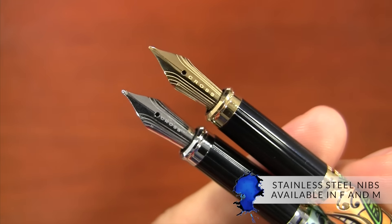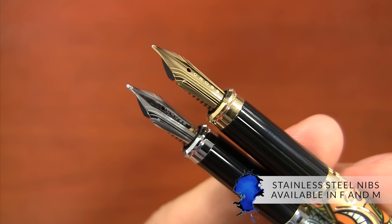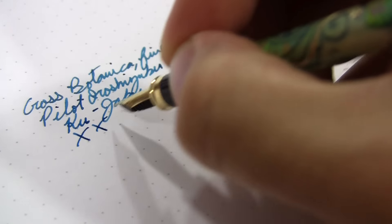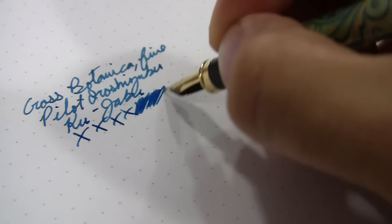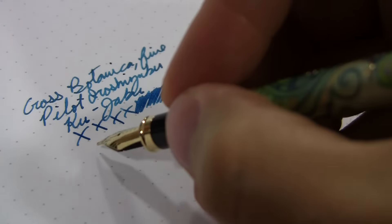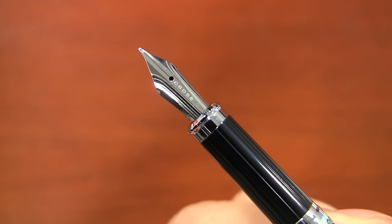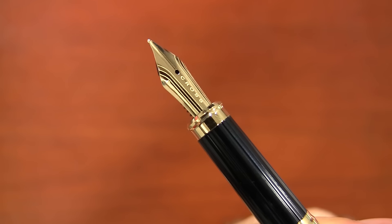The nib options are all stainless steel nibs — even the gold ones have stainless steel with just a gold coating. They're available in fine and medium, and it writes surprisingly smooth, fairly wet. The nibs are a little bit on the broad side, so it writes sort of like the wetter European nibs you might be used to. These nibs are the same ones found on the Cross Classic Sentry as well as the Sentry 2.